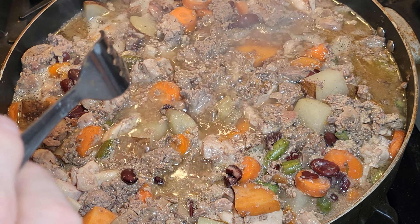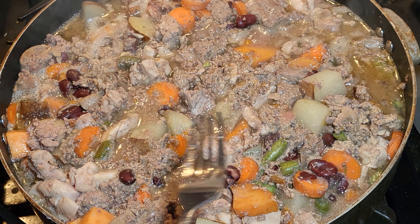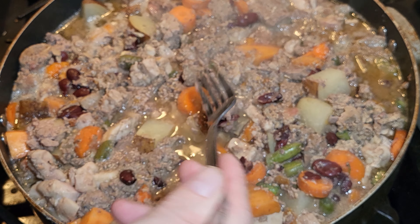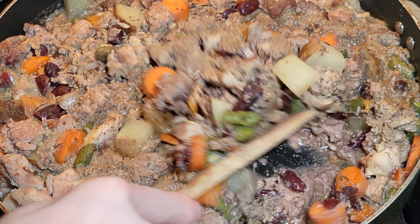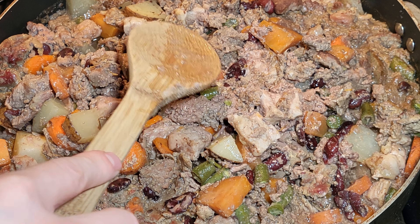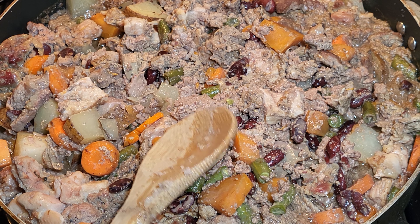Now we'll turn off the stove and let this sit for about 15 to 30 minutes. It'll help some of the liquid evaporate and cool down so that we can feed it and store it. After cooling, you'll see a lot of the liquid is gone. If you have too much, you can strain it, but as I scoop this out it should be good — all that liquid has nice nutrients in it as well.